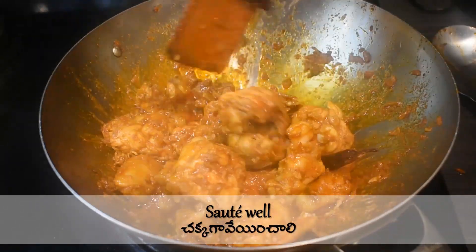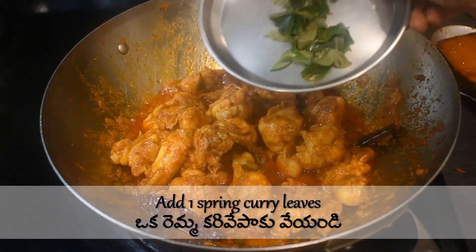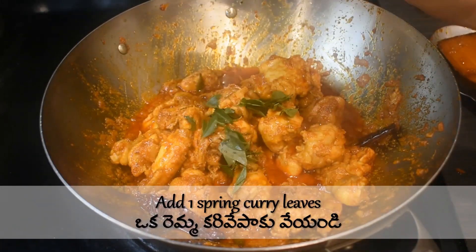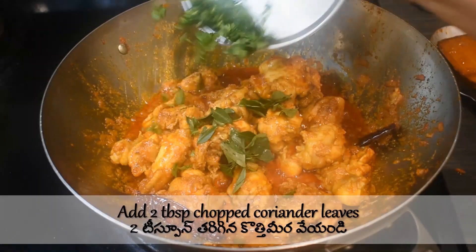Add two tablespoons of chopped coriander leaves and sauté well to mix in the lemon juice. Chop one sprig of curry leaves and add — this way it adds more aroma to the dish.